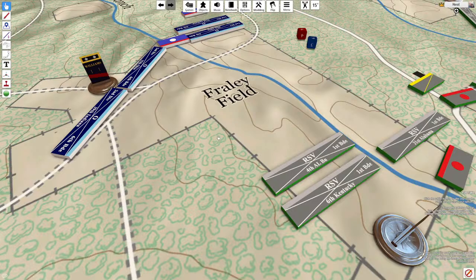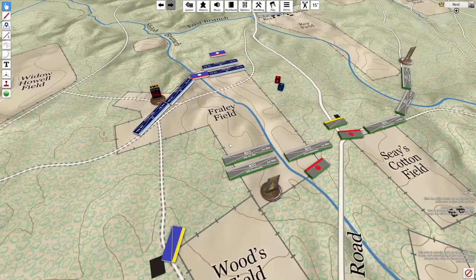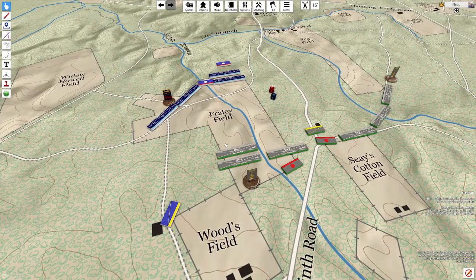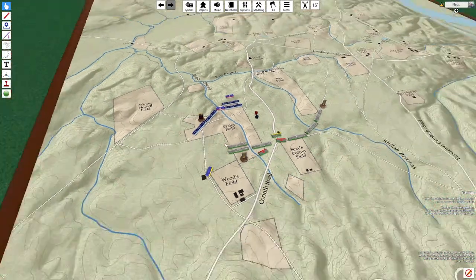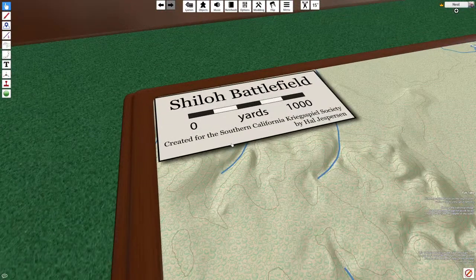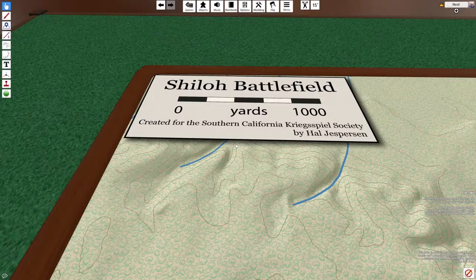This brings us to the fact that Kriegspiel was refined many times during the 19th century. At first, the game was played on maps made of standardized tiles featuring various kinds of terrain — the tiles were interchangeable. However, these tiles did not provide a realistic space for the game to be played, so later, maps were created based on actual historical locations.